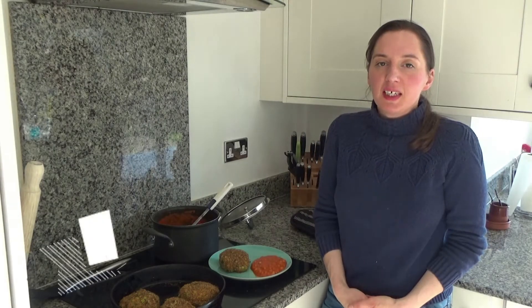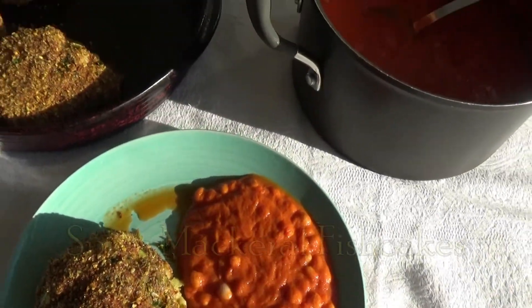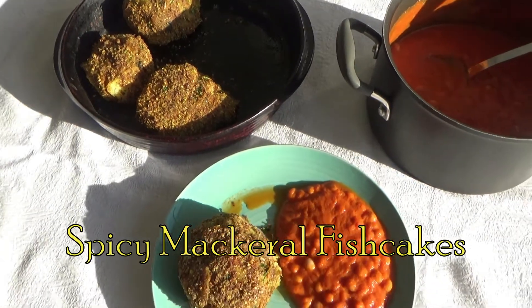Hi everyone and welcome back to Googie's Kitchen. If you are new here, hello and welcome. My name is Alexis and today I want to share with you how to make my delicious spicy mackerel fish cakes. I love this recipe because it is really easy to do, and my husband and son love it because it's tasty and full of flavour. I'm making this for dinner tonight, so here is how to make my spicy mackerel fish cakes.